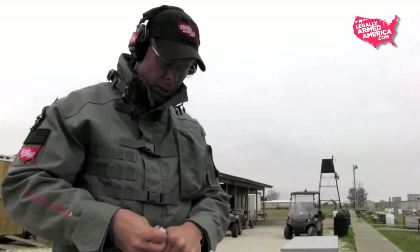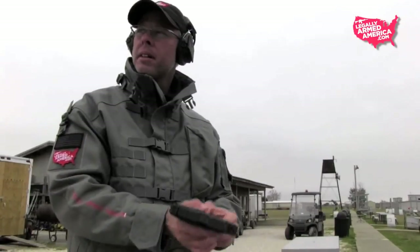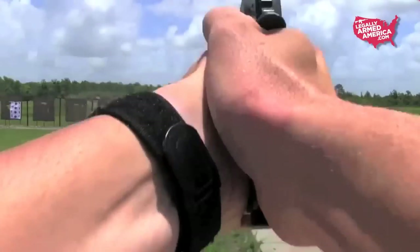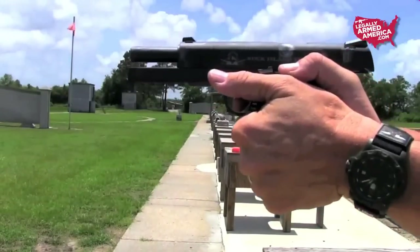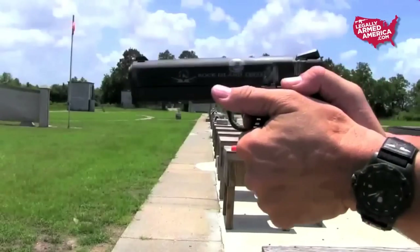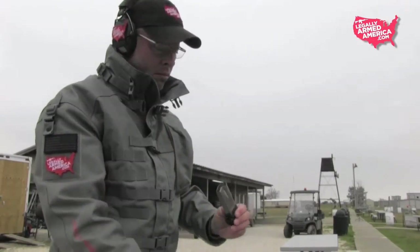I shoot a 1911 a lot, and it's very possible that I'm riding my thumb on the slide. Many people who shoot a 1911 will tell you they typically ride their right thumb over the top of the thumb safety to keep it from engaging and stopping the weapon from firing — especially in competition, but also for self-defense so the gun doesn't stop firing when you need it. Additionally, many shooters will ride their left support thumb alongside the slide. Apparently I was doing one or both of these, which was stopping the weapon from locking open on an empty magazine.